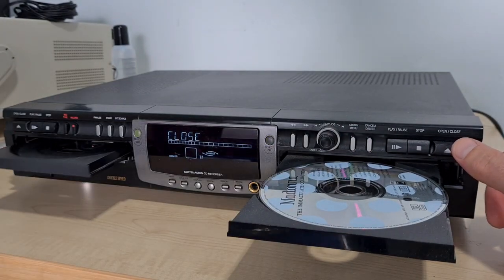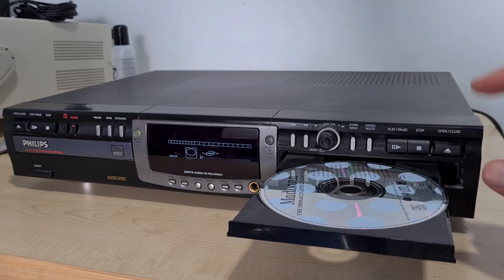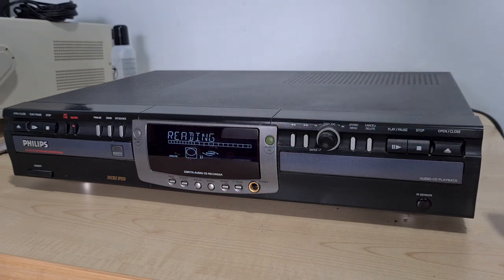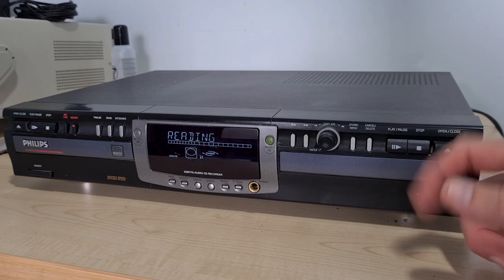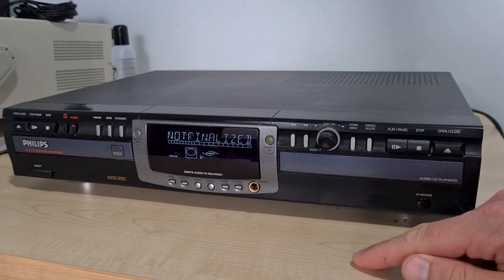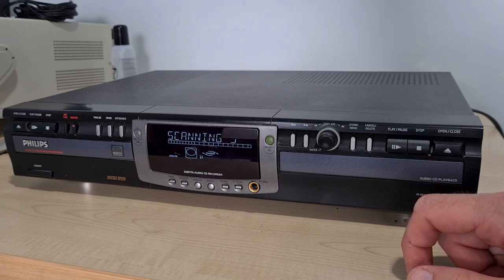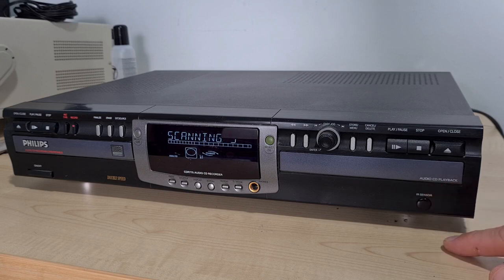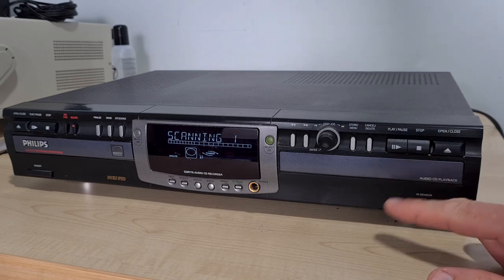I wonder what mechanisms these transports even are. That's making quite a loud clicking noise when the laser is resetting. Now it's automatically swapped over to this side — this one doesn't sound like it's reading the table of contents. We don't have the noise of the laser, just the laser motor going backwards and forwards. It says 'not finalized' — does it think it's a recordable disc? It does say 'audio CD playback' on this side, but it's not having it.